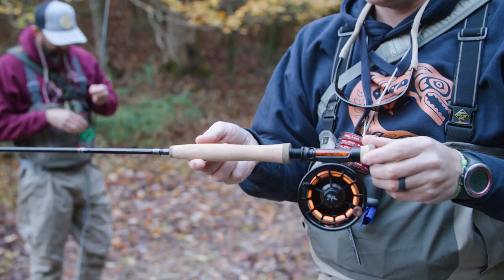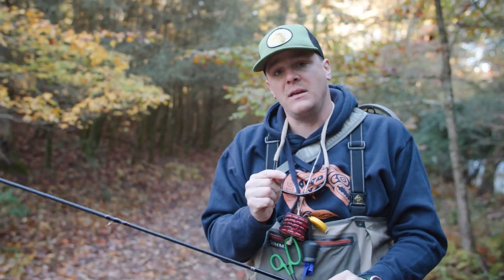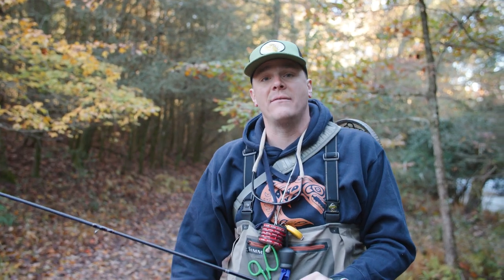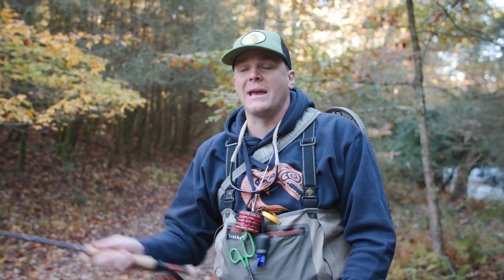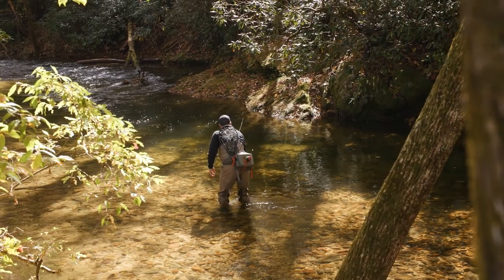When you're trying to balance a rod, a lot of times you'd have your finger here, but on this 10-foot rod, the balance point is going to be a little further down the cork. Most Euro rods are going to be from 10 feet to 10.5 to 11 feet, with some 11.5-foot rods on the market. I personally prefer 10 to 10.5 feet. I'm 6'5", so I can already reach out there. If you're a shorter person you might like a longer rod, but for me, I'm not trying to cast a long distance — I'm literally trying to reach and touch different areas, so a 10 to 10.5-foot rod is plenty.